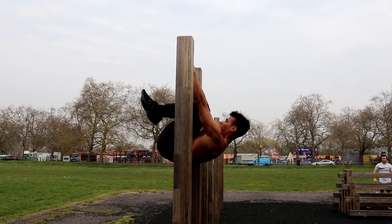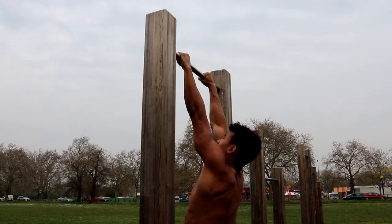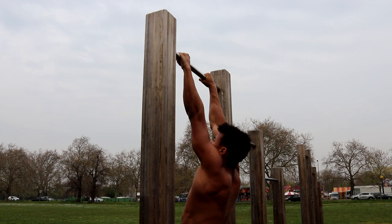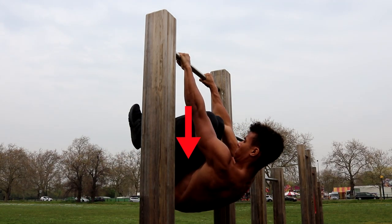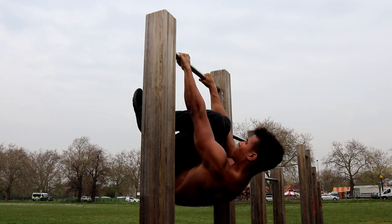The first exercise in the workout is the tucked front lever hold. To perform it, hold onto the bar with your arms shoulder width apart. Keeping your arms straight, pull down on the bar using the strength from your upper back and lats. Engage your core and bring your knees up to your chest to complete the movement.